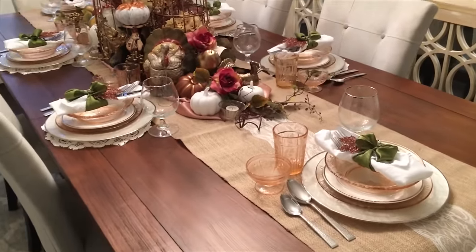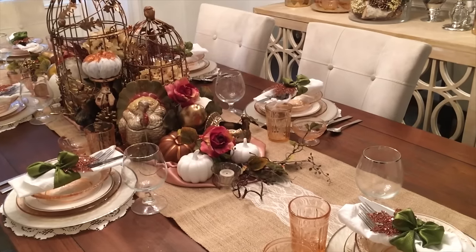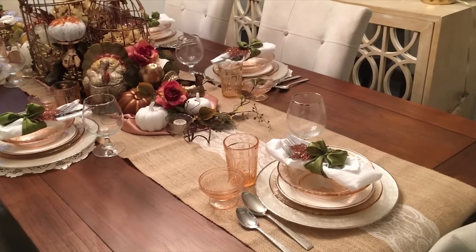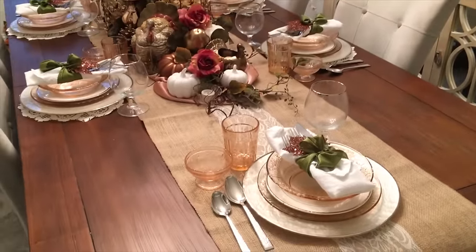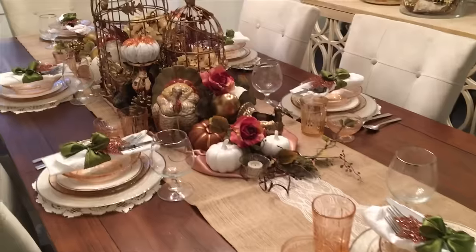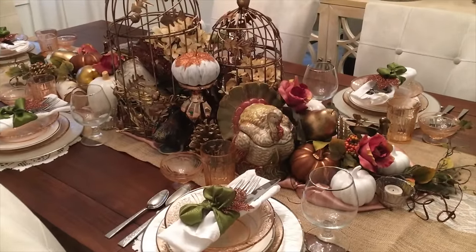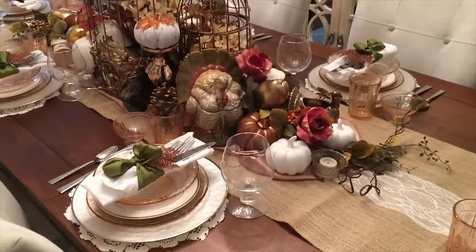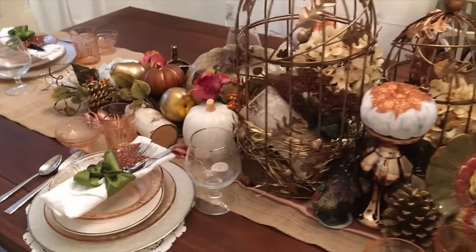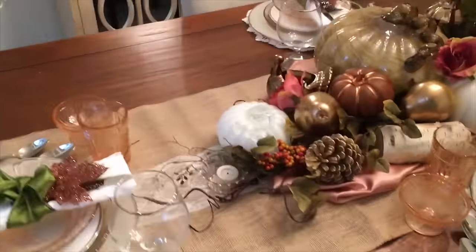So there you have it, guys — this is my complete Thanksgiving tablescape and table settings that we'll be using for Thanksgiving this year. I'll also be adding place settings with name tags, which is going to be another DIY in a separate video, so stay tuned for that one. I'm also going to be doing a full house Thanksgiving tour showing how I decorated the rest of my house, as well as some dollar store DIYs and other tablescape areas. I hope you enjoyed — please thumbs up and subscribe for more videos, and I hope you guys have a great Thanksgiving!